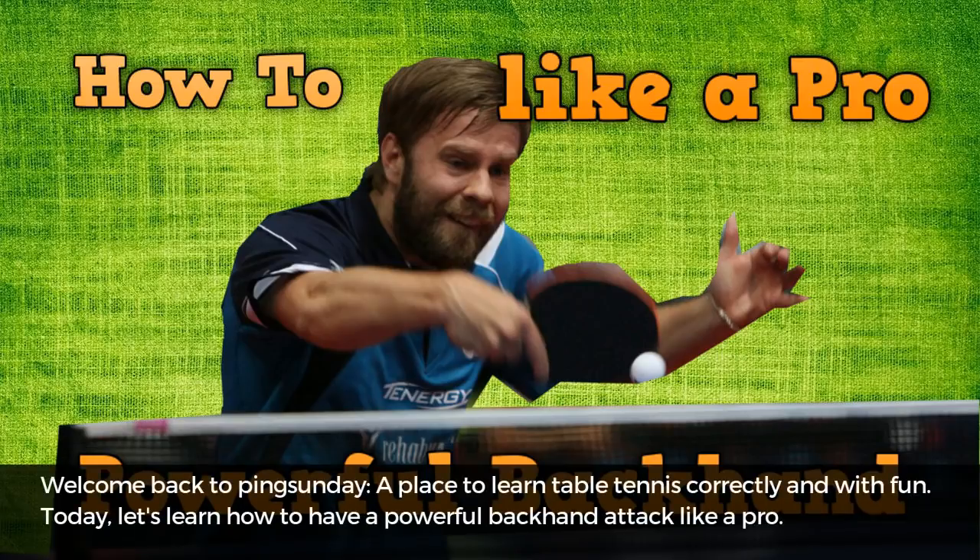Welcome back to Ping Sunday, a place to learn table tennis correctly and with fun.